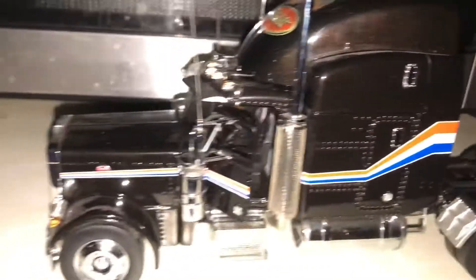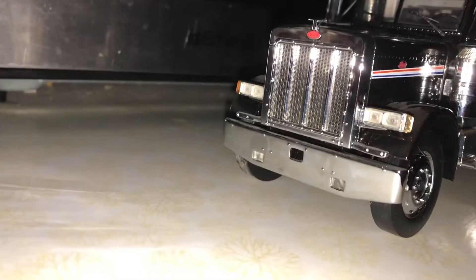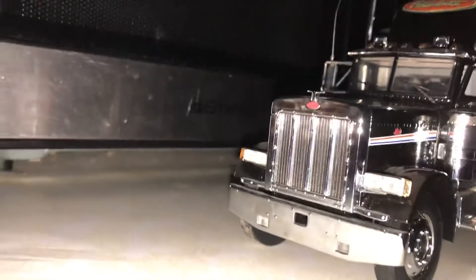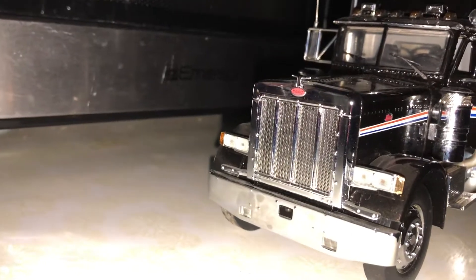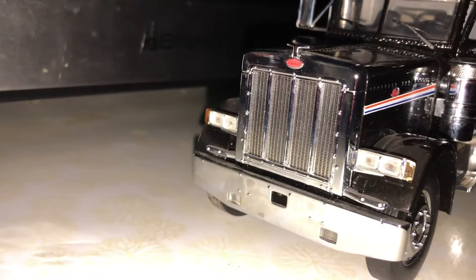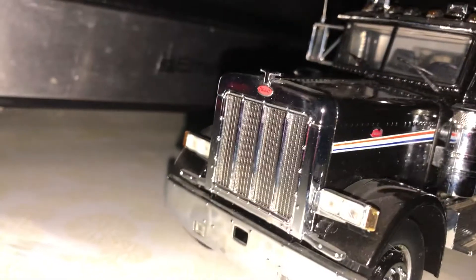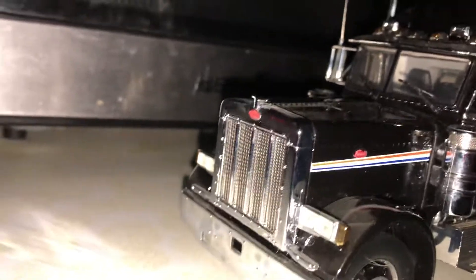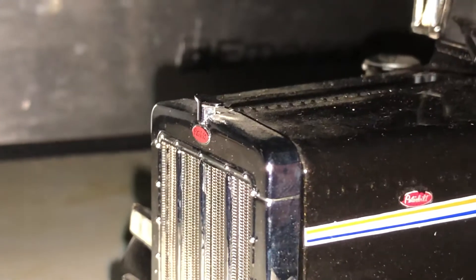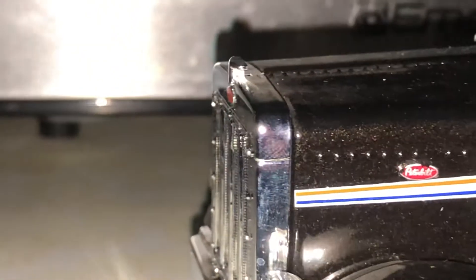Right up front you have your rectangular bumper, a chrome grill with what they call the ribs — I want to say three of them. And on the top of the grill there's almost like a flying swan, or like a flying V ornament.